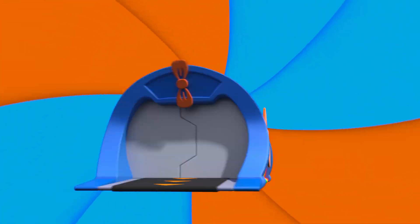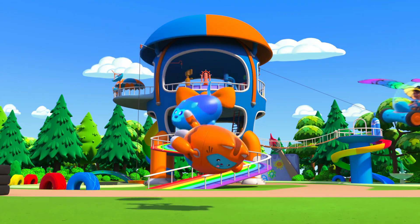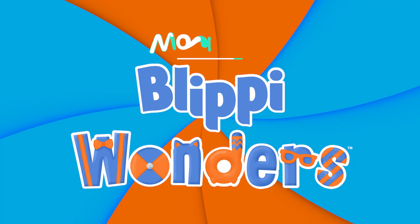Activate Flippi Station! It's time, get up and shout. I wonder what we'll learn about Flippi Wonders.